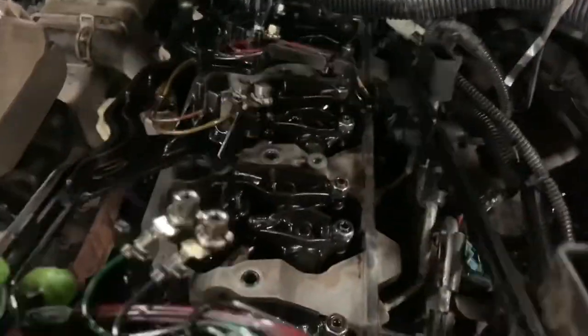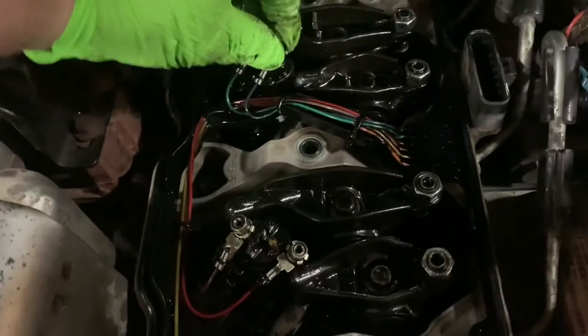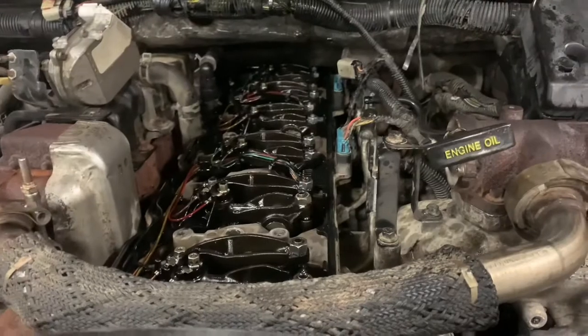Now we'll start reassembly. Put the injector harness back on — be careful with this, they're expensive to replace. Put all these connectors back on the injectors, also be very careful; just use a quarter-inch ratchet or do them by hand first. Most of it is back together. What we're going to do now is get it up to temperature — we'll just run it without the valve cover, shouldn't be a big deal. Then we'll do a hot re-torque on it.